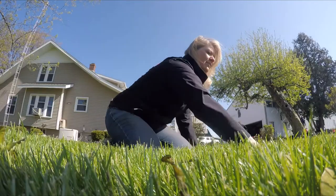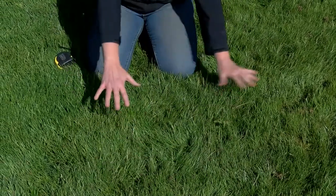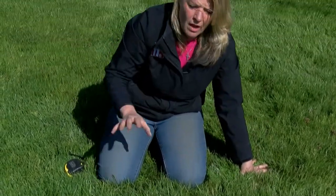Also pay attention to your grass — look at this. It's nice and lush, but when you walk through it and you see my hand press down into the grass, you'll see that the blades will sometimes stay laying down. That means it's time to give this lawn some water. If you can walk through your lawn one time and walk back and still see your footprints, it's time for that lawn to have some water.